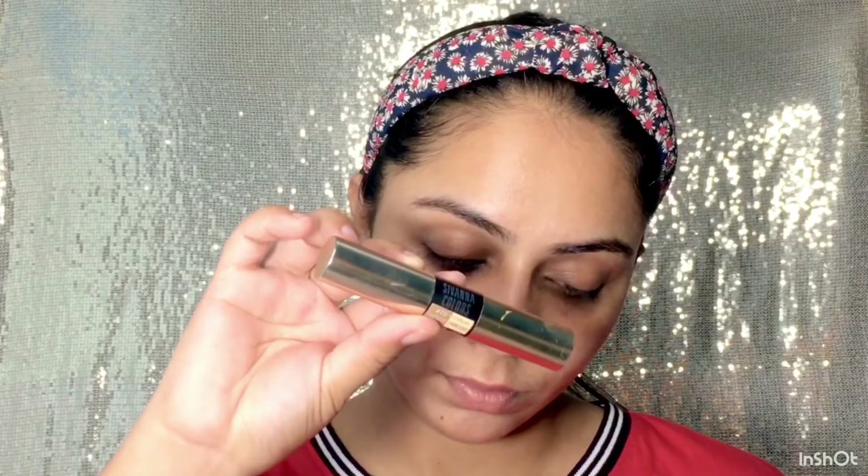So let's begin the video. Koi bhi look start karne se pehle make sure aapka face achhe se moisturize ho. Meinne moisturizer apply kar liya hai, aur moisturizer apply karne ke 5 to 10 minutes baad hi aapko primer ya aloe vera gel use karna hai. Agar aapke paas primer nahi hai, aap aloe vera gel use kar sakte hain — ye aapke makeup ko long lasting banata hai.